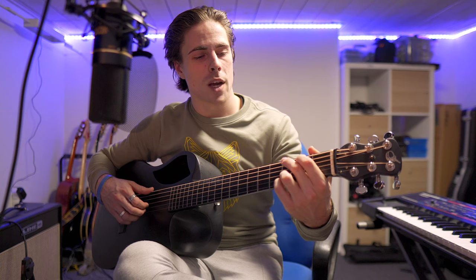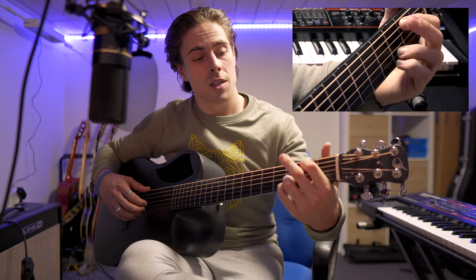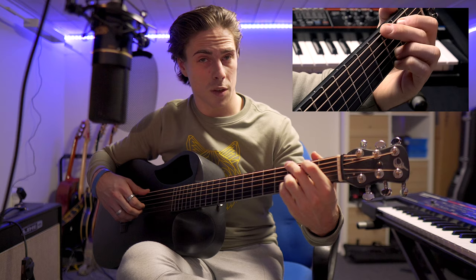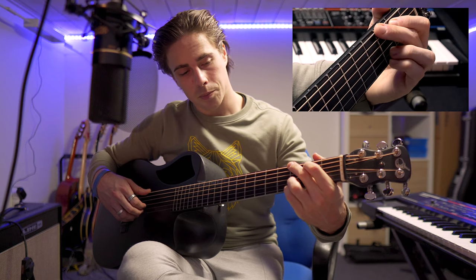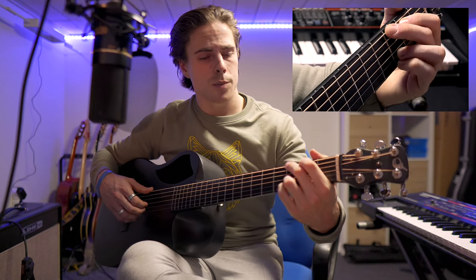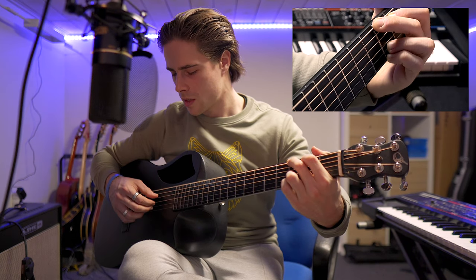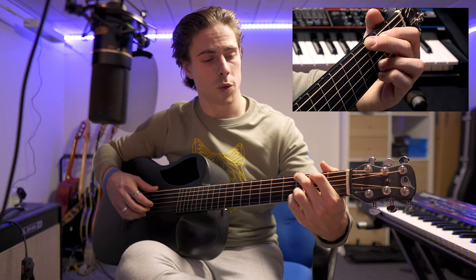Let's start by placing our hand in the right position. First, place your middle finger on the sixth string at the third fret. Then place your index finger on the fifth string at the second fret. Both your ring finger and pinky finger go down on the first and second string, both on the third fret. Then we play four strings: the sixth, the fourth, the second, and the third.